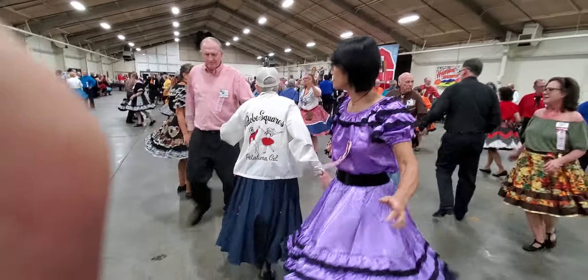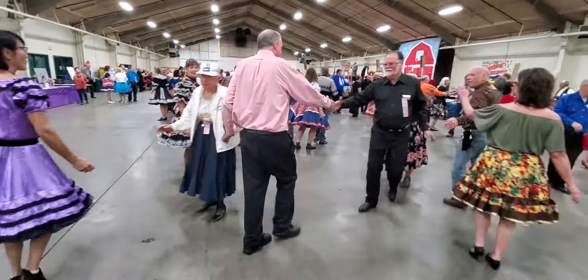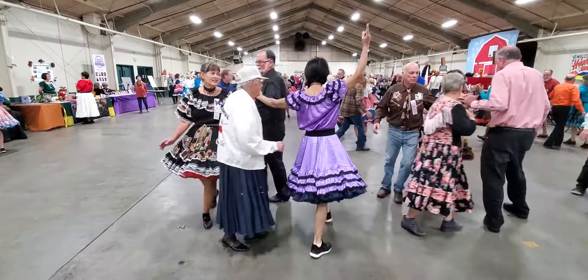Back to back, that's right — back to back. Trade by, good job, Dean. Star through, pass through.